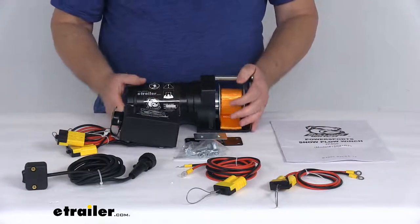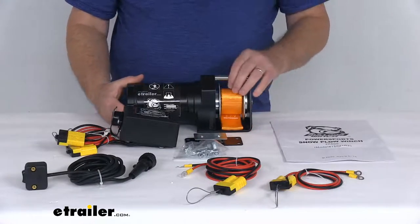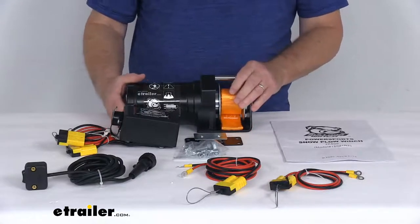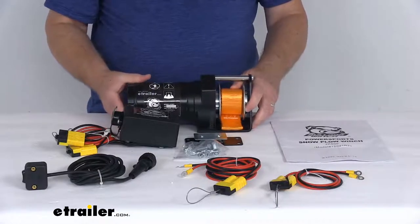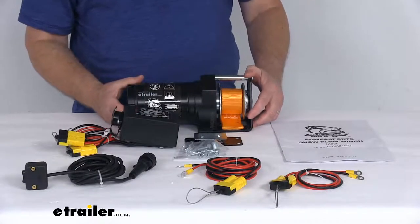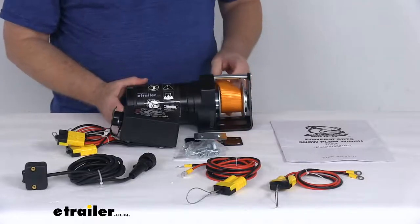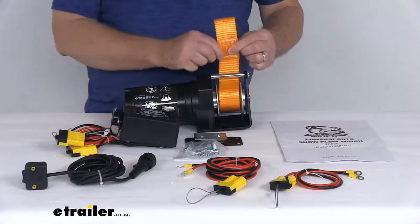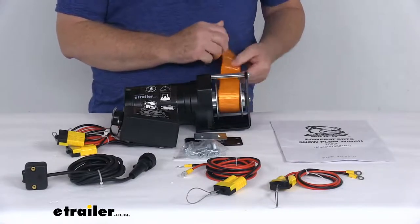On the winch itself, it uses a dynamic brake to prevent the blade from lowering unintentionally. It uses resistance from the motor to stop the drum rotation and prevent strap payout. It does use an all steel single stage planetary gear train which provides quick drum speed. The strap is a one and a half inch wide nylon strap that stretches to reduce shock on the winch, and it is 30 inches long.